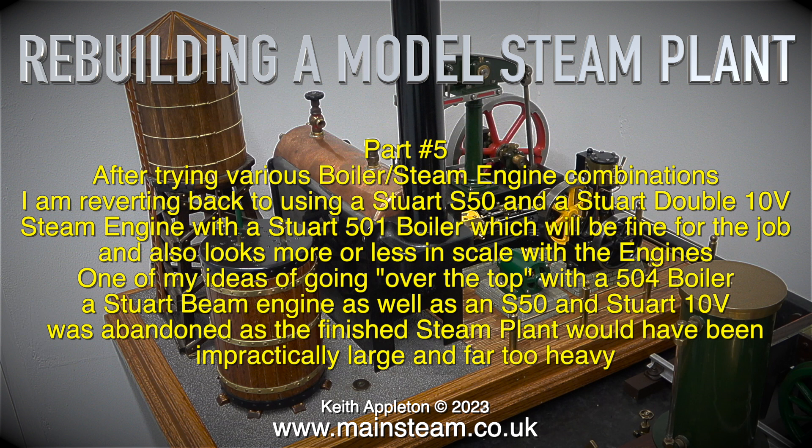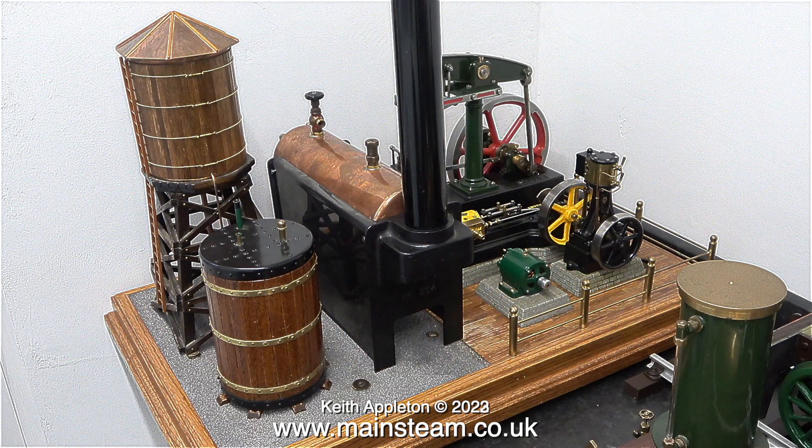You have to ask the question: where do I put it when I'm not playing with it? And by that I mean the steam plant. There's a fine line between something looking good and something that just looks ridiculous.